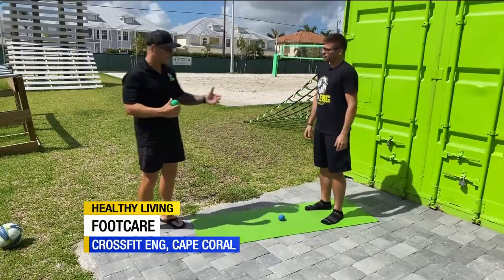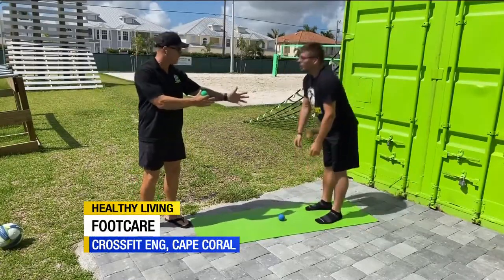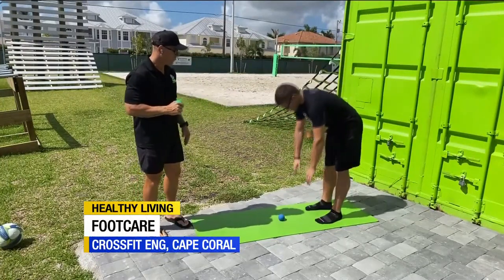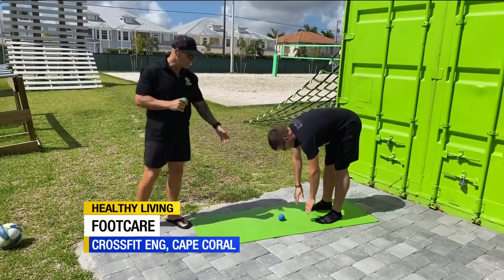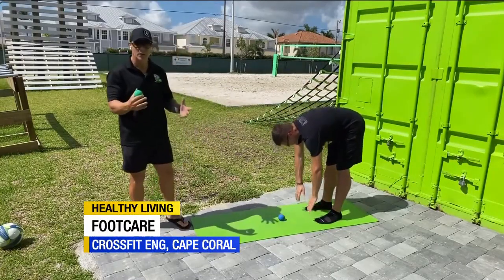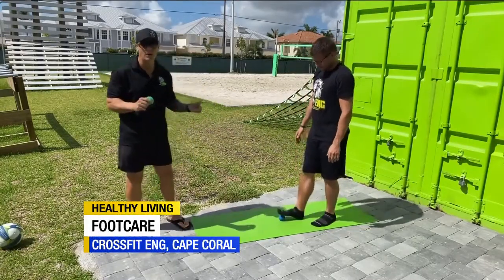We're going to start off with Java — he's going to do a hip hinge just to see basic mobility. You haven't stretched out today, right? Okay, cool. So we just want to make sure we're prefacing that. He's going to hinge over, and you can see he's got pretty good mobility — he's almost touching the ground, his back's pretty flat, so he's got good posterior chain mobility. And he's just going to start rocking and rolling on this ball.